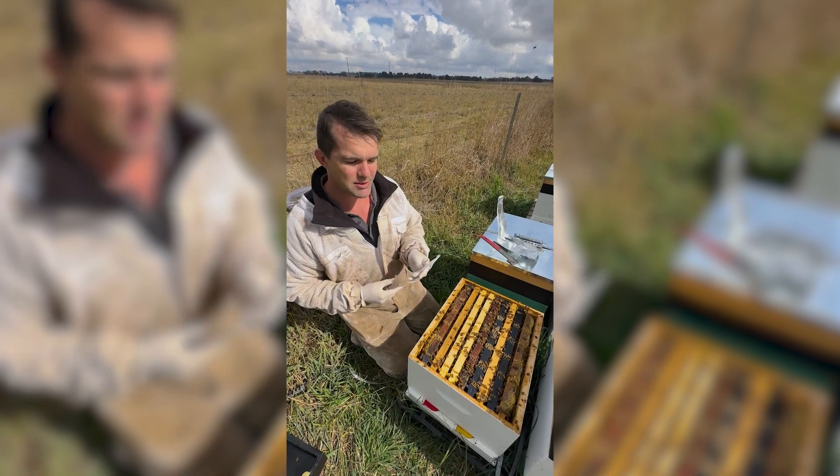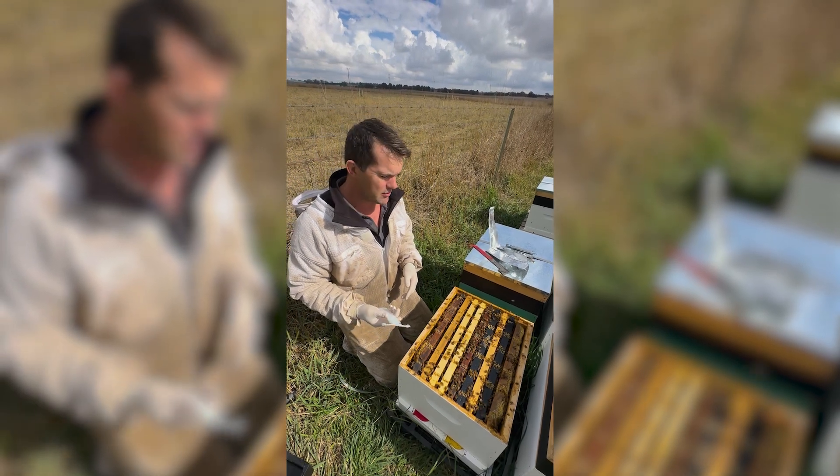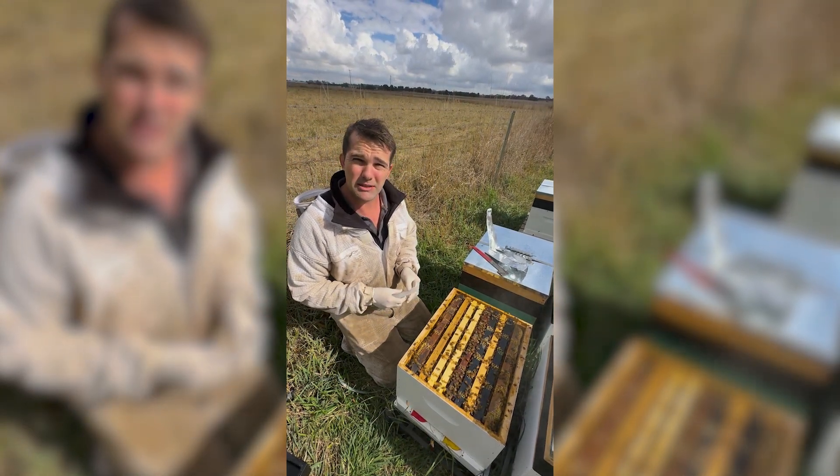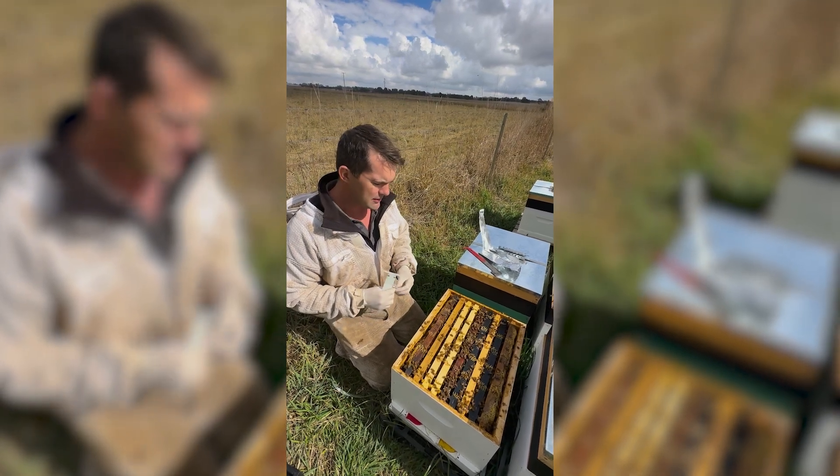What that means is that they've been kept under 25 degrees Celsius. So when Ecrotech sends these out, we normally send them out with ice packs so they don't go over that temperature threshold, meaning they're going to work really well.